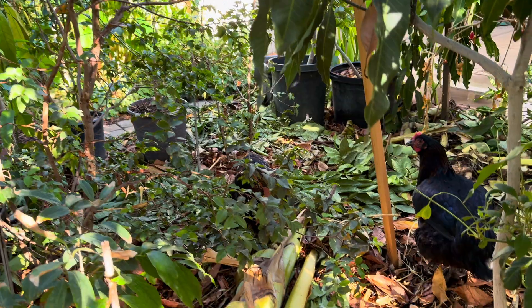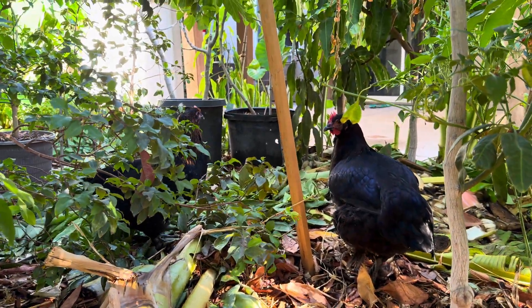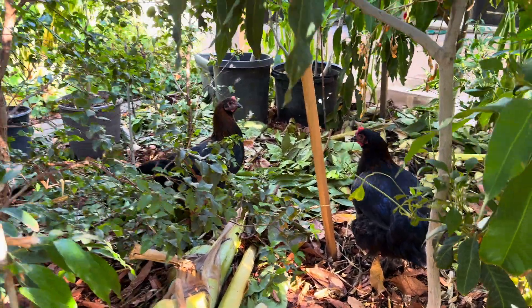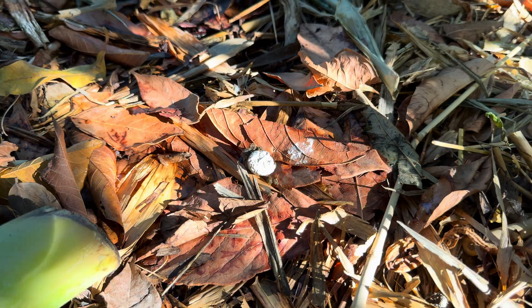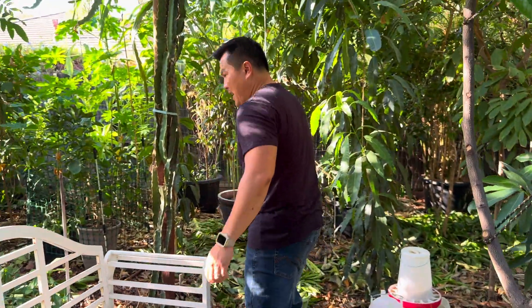Check out the chickens — they're happy here. They help take care of pests, and look at that — free fertilizer. It's just a good feeling to rescue chickens. But going back to water — yeah, these guys do need a lot of water.